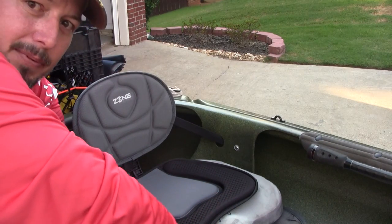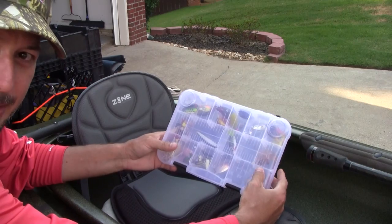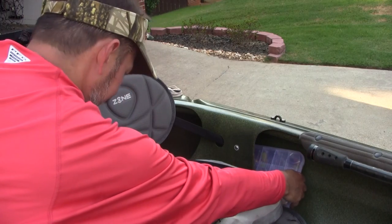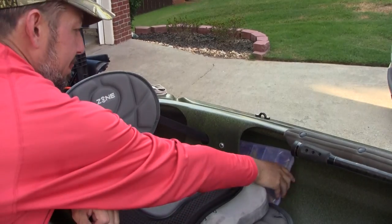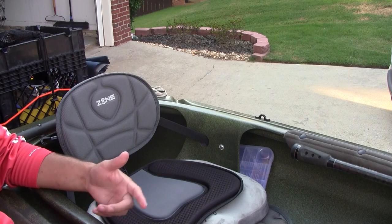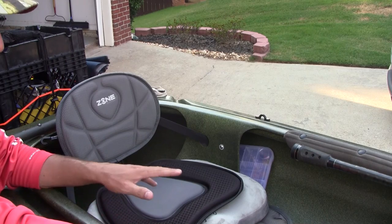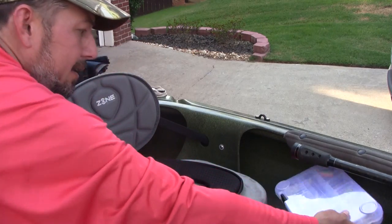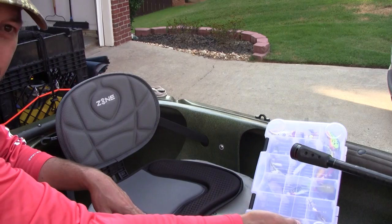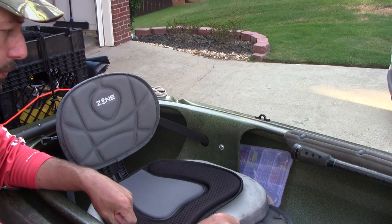On each side of this kayak model there's a slot area — I took a tackle tray from my tackle box and it fits right in there. I usually have three or four of these in my tackle bag, but if I don't want to keep going in and out of the bag, I can just reach to my side, pull out the tray, thumb through the lures in the front of the cockpit to pick what I want, and slide it right back into place. It's a quick and easy process — a cool feature of the cockpit.